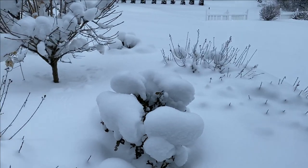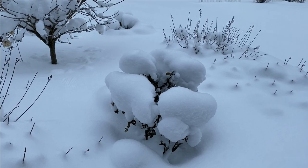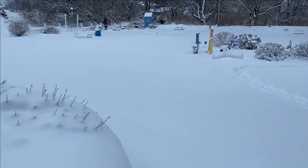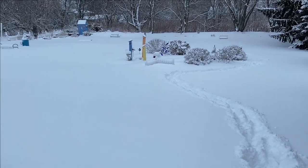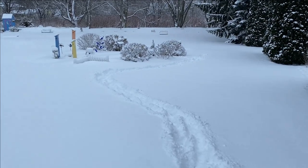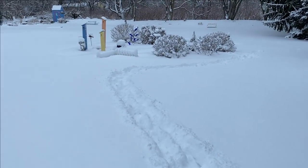This here is the At Last rose and that too has been trimmed back and is definitely collecting snow. This snow is a lot deeper than I originally thought — it's well over 18 inches deep back here. We're going to head back to the butterfly garden and you can see I've kind of made a path already.